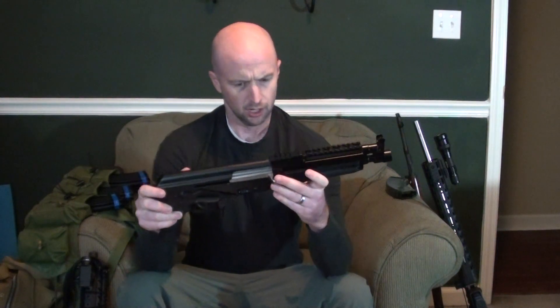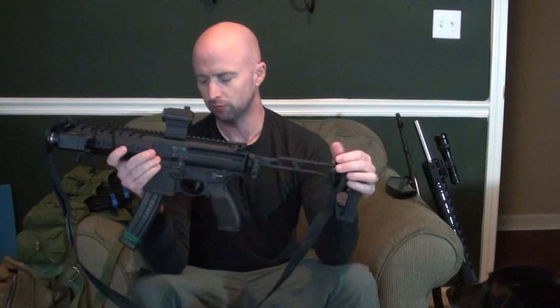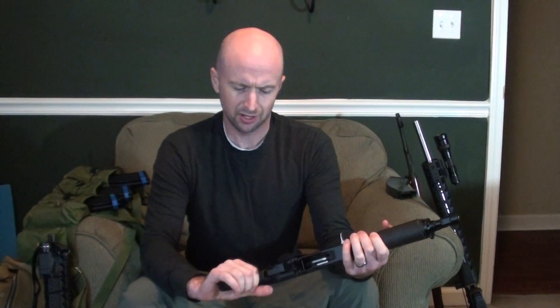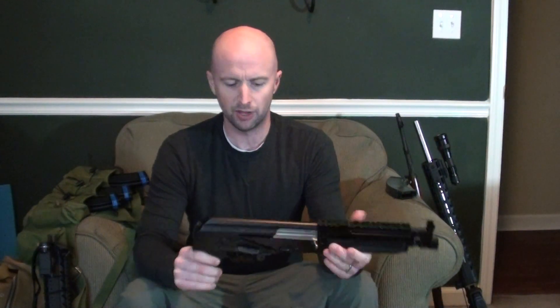Just to have some backup iron sights. The next thing I'm going to add is a Primary Arms MD-ADS. I've had those on a couple of other guns — this one right here is on a SIG MPX and it works really well. Really excellent battery life, seven-year battery life. I haven't had a single issue with them. They're kind of a Chinese copy of an Aimpoint T1/T2, so they work really well. I'll probably have it on a quick-detach system with a throw lever so if something happened I could just pull it off and still have backup iron sights.